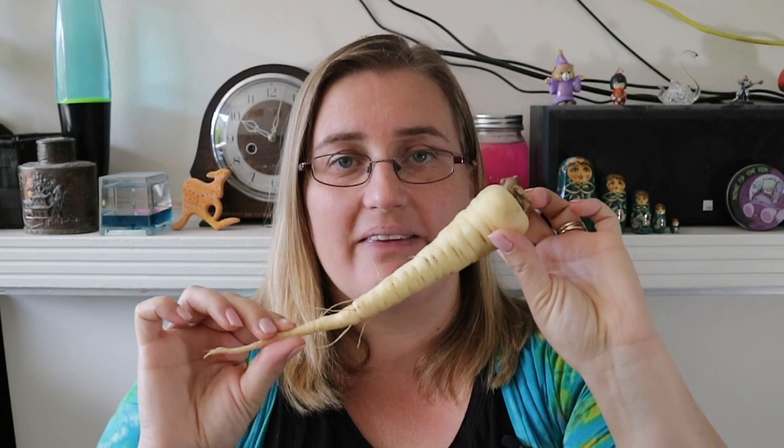I don't actually have one with me, but very similar to the parsnip is the swede - same thing again. Any of that kind of root vegetable works well. You can also get lots of different types of coloured carrots, different types of swede and parsnip, so those are all good options.